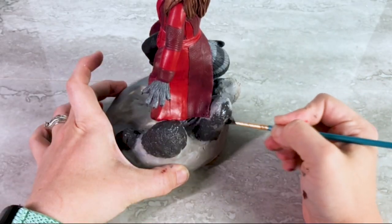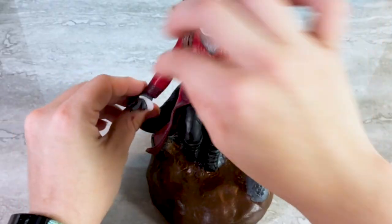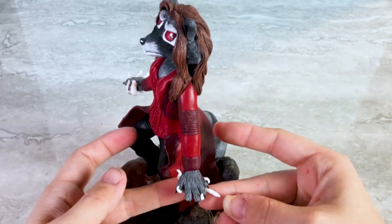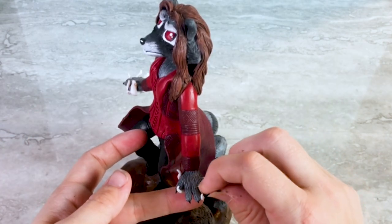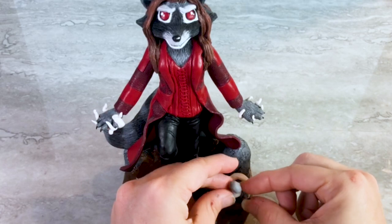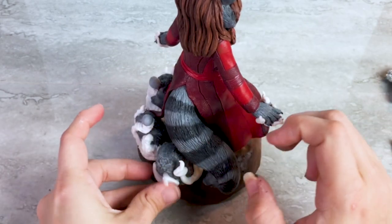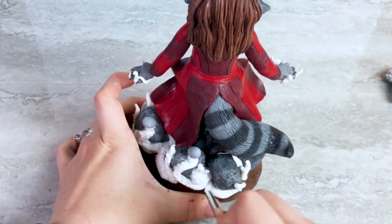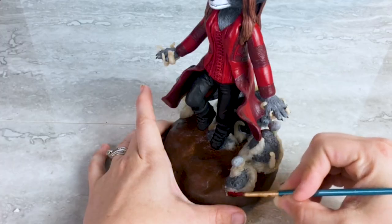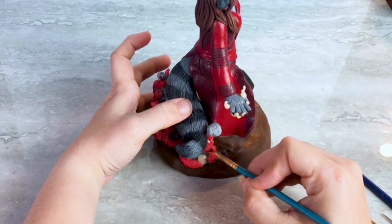Next I move on to the terrain and paint it various amounts of dirt and rock type colors. Lastly, she needs to be using the magic, so I take some translucent clay and place some little wispy noodles around her hands and also around the rocky terrain to create that illusion that she is raising these rocks and rubble from the ground as she's about to attack. Before I put her in for her final bake, I use a couple of my tools to add a little bit of texture to that magical wispiness. Then I paint all the magical areas with a reddish pink alcohol ink — and now I think she's ready for the glamour shots.